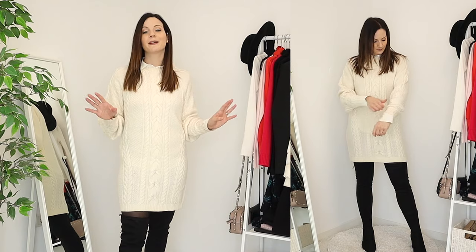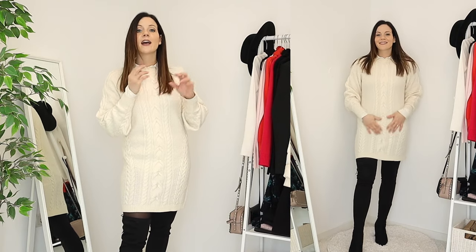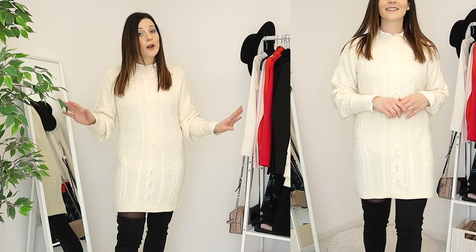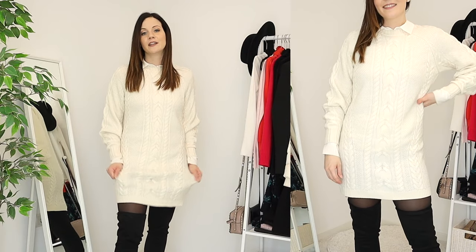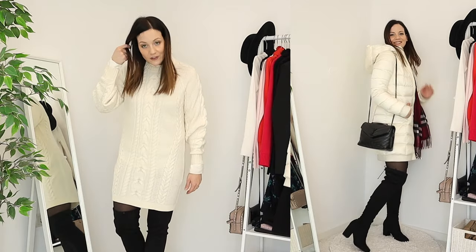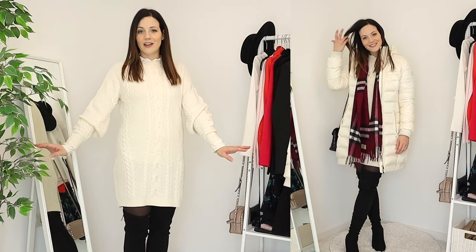Now we have a more preppy look that I love so much, and it's so warm. My hack in winter when wearing a crew neck dress is to put a button-up underneath for an extra layer. There's no way you're going to be cold in this kind of outfit, especially with a knitwear dress, which is so warm all by itself. I just love this look — it's so comfortable and very wintry.